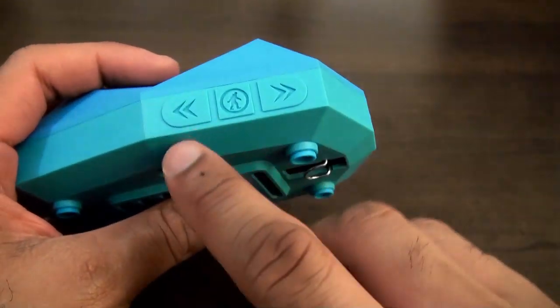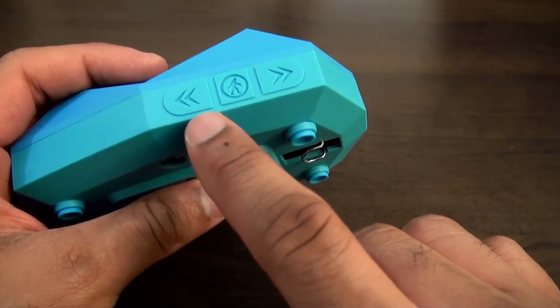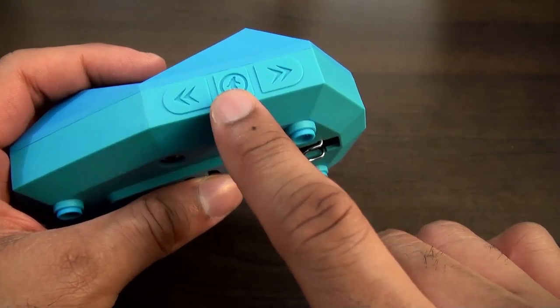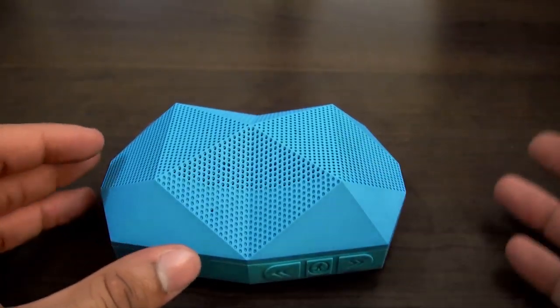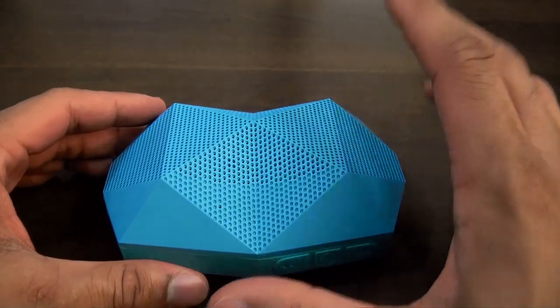It also has simple controls: rewind, back, fast forward, skip, and then play, pause, and a connect button right in the center. It works well as a speakerphone too, so you can use this as a speaker during phone calls. Very good crisp audio quality — I really like that.